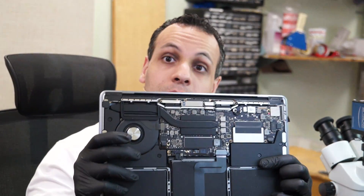Today's MacBook is an A1708. It says liquid damage, no power, and we're going to see what's actually wrong.